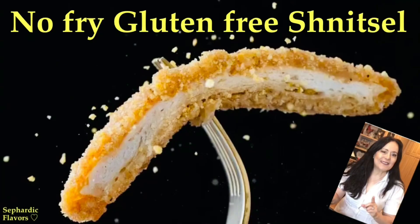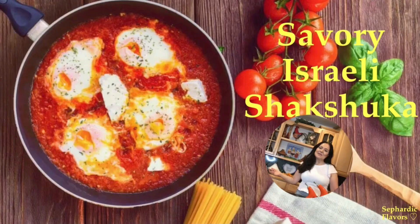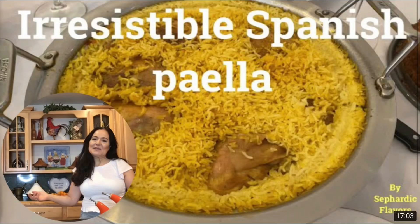Thank you for being an important part of our delicious community, and I hope to see you in my next video.